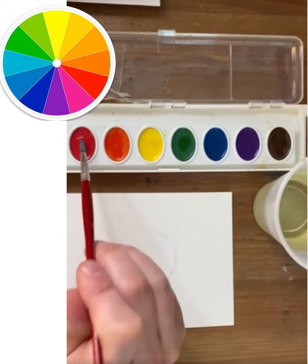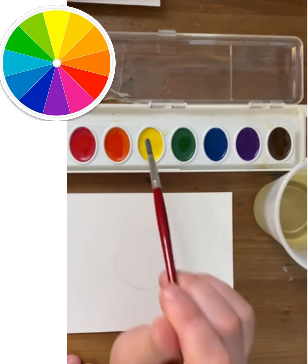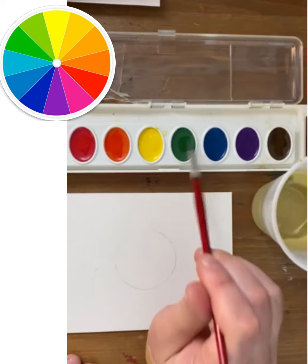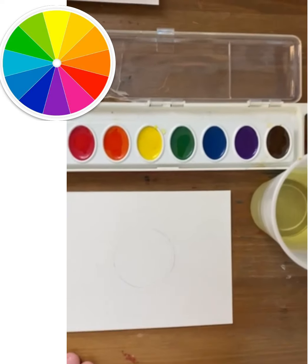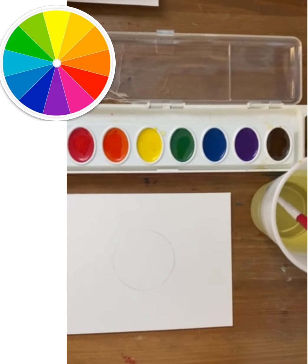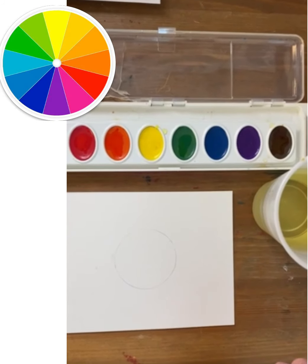This demo is going to show you how to use watercolor paint and the blending technique to shade a sphere. Because watercolor paint needs water to work, I am adding some water to those pans first and allowing the pigment to kind of soak up some of that water.